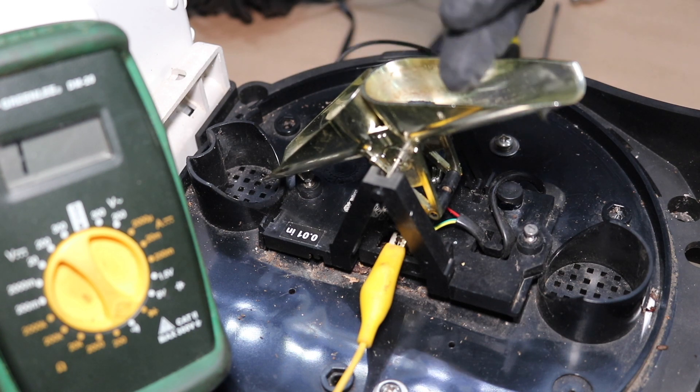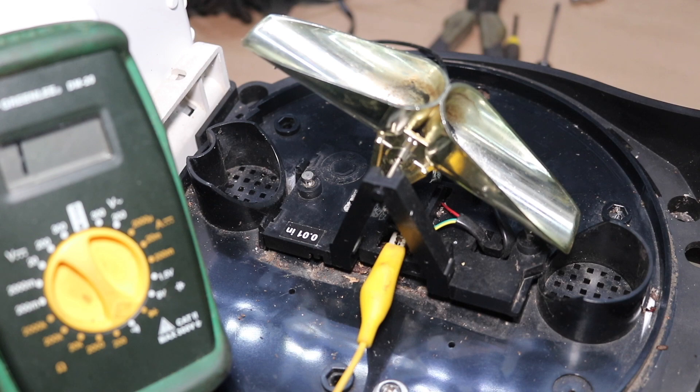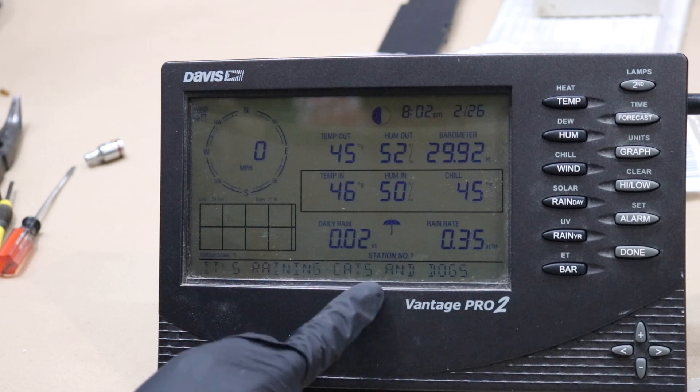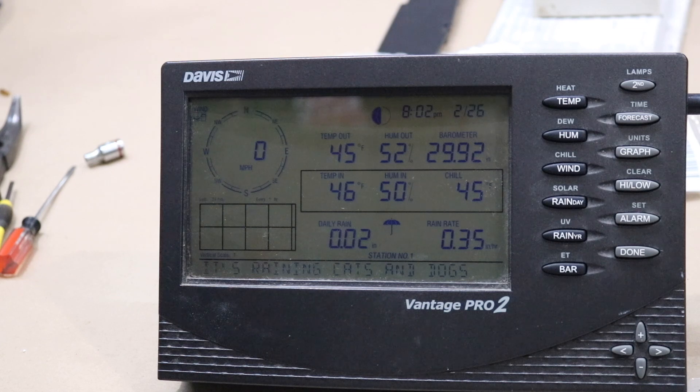For 10 bucks, I think we fixed this. I have the batteries back in both consoles. I'm going to tip these rain metering buckets a few times and we're going to look at the daily rainfall. I tipped it twice, indicating we've in theory received two one-hundredths of an inch of rain. There's a little bit of time delay — let's give it one tip, two tips. This should go up to four. There we go — beautiful. Let's do it another two times. One, two. Should go to .06. Beautiful.